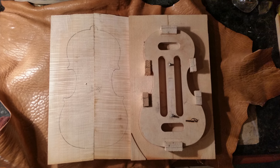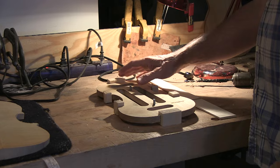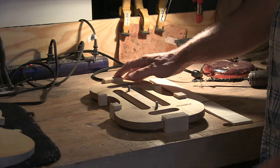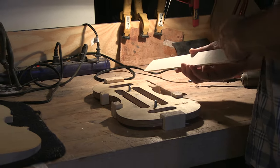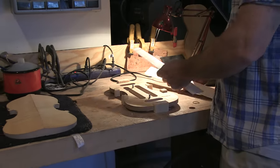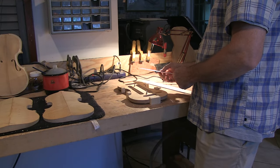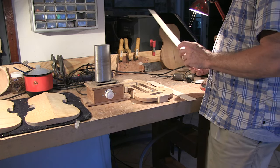The first thing I do is make a drawing where I can draw out the mold. I put the C blocks on here and the top block and the bottom block, or the end blocks. This is obviously where the neck is going to get cut in, and then the C belts here. I have strips of maple that I will thin down to a little over a millimeter and a half thick, and I'll get them real nice and smooth. Then I'll use a steam bender.